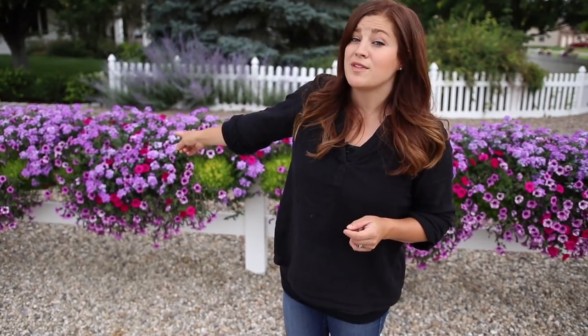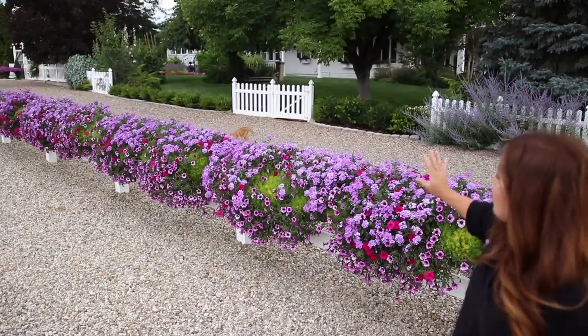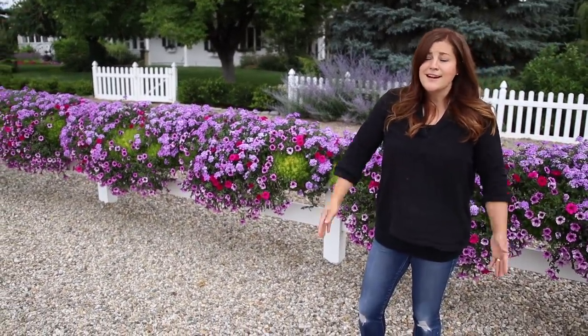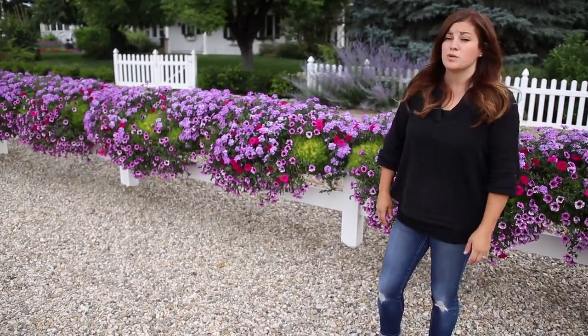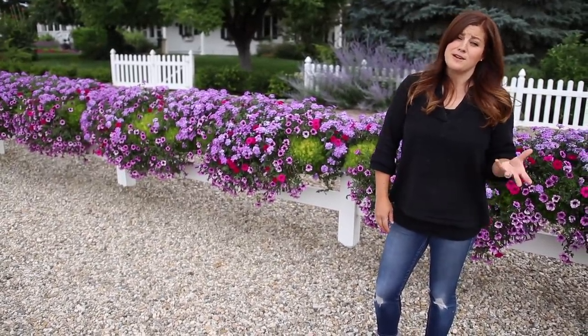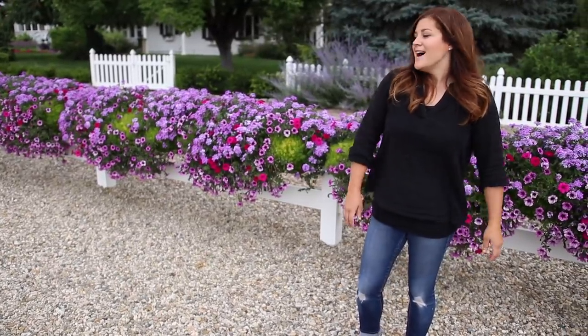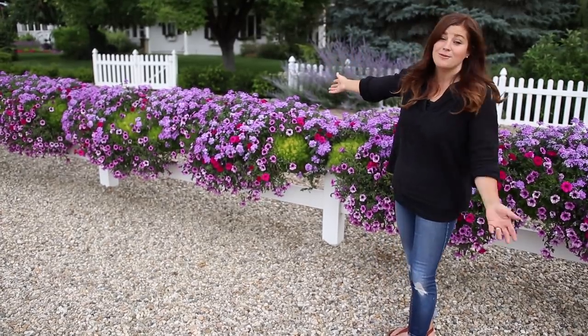The Lemon Coral is a really pretty accent and it's doing great with the amount of water, fertilizer, and sun. We've had a super windy early summer — really windy. In fact, it's been kind of hard to film videos because we have to wait till it's not gale-force winds so you can actually hear the audio. But these have done well with all of it.